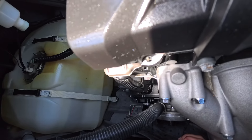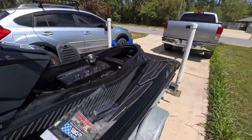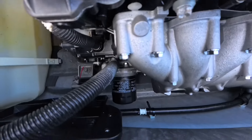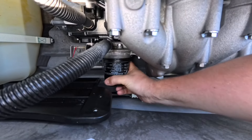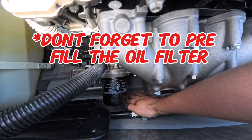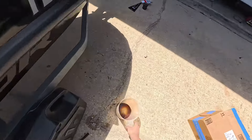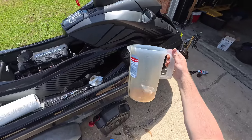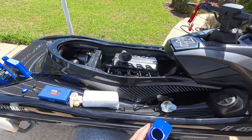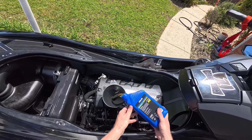Hold it filter side up — screw side up. For some reason my camera didn't record me putting the new filter on, but you simply just screw it on and twist it hand tight. Then take out the oil dry pad from underneath. Since we used the pitcher earlier, we know we took exactly a gallon out, which is four quarts, so we'll add all four quarts to the engine and we should be right where we need to be.